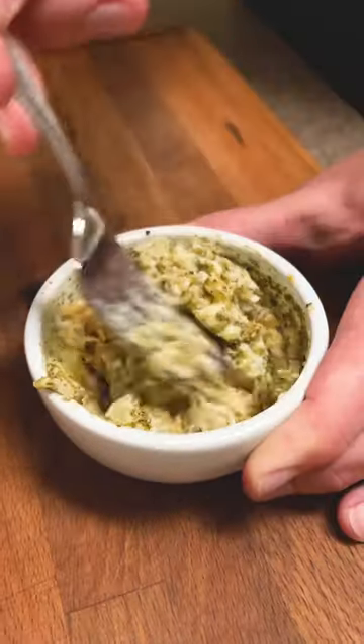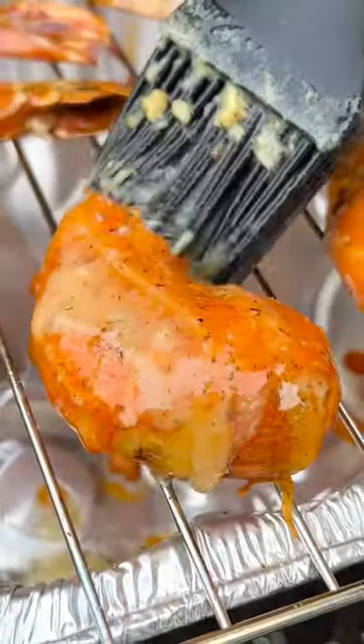And while they smoke, mix in butter, a poop of dill paste, and some roasted garlic. Melt it down and paint them on your smoky shrimp.